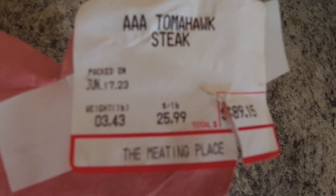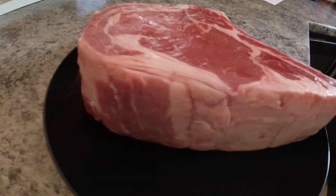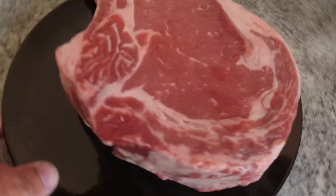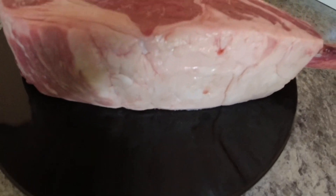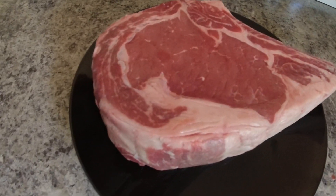Hey guys, bit of a different video today. I won a pair of AAA tomahawk steaks and I'm gonna try and cook them tonight. This is the smaller one of the two — they're both three and a half pounds. The other one I think is a little bit bigger, basically a hundred dollar steak which I'd never buy, but I won them for 20 bucks. I want to keep it medium rare inside and delicious, so that's what we're gonna go ahead and try and do.